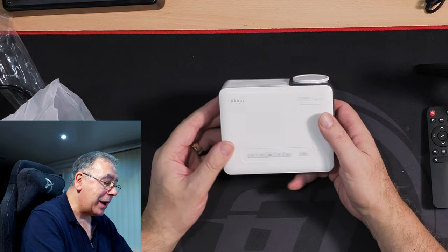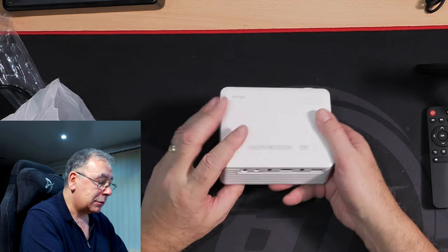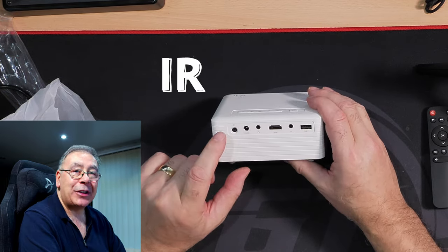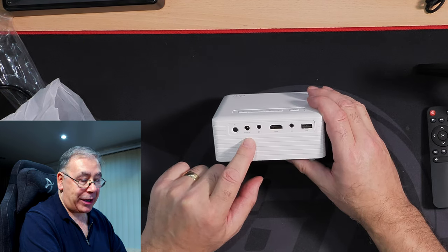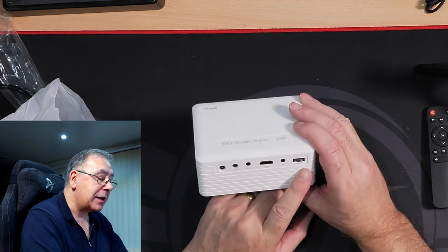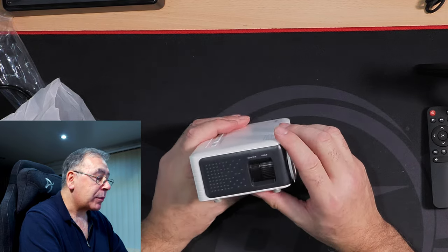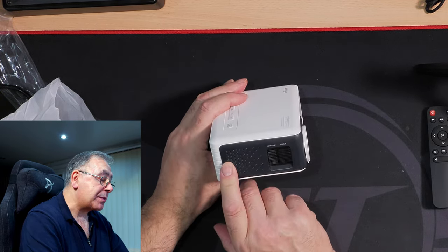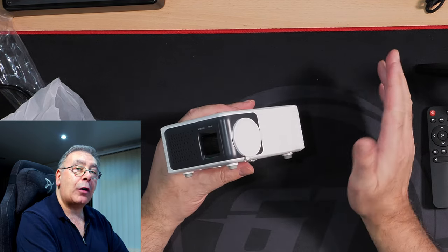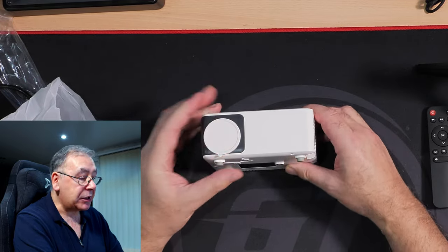We have a forward and backwards button, OK button, up and down, power on and off. On the back we have — sorry — the IO: power in, headset, HDMI, and what would be AV out, and a USB — I'd say that's USB 2.0 at a guess. On the side we have an air vent or it could be a speaker, keystone and focus. I wouldn't have thought there'd be a lot of adjustment on there. The lens is on the front as standard.